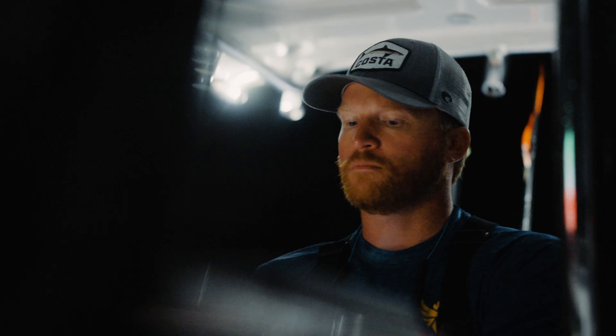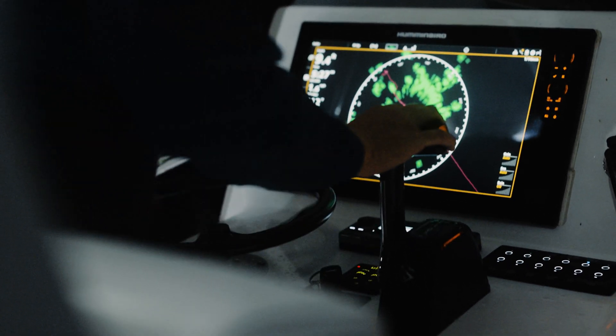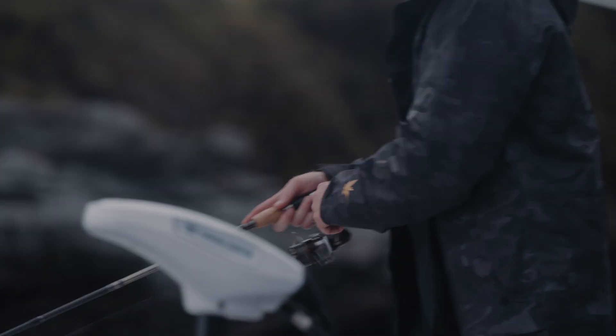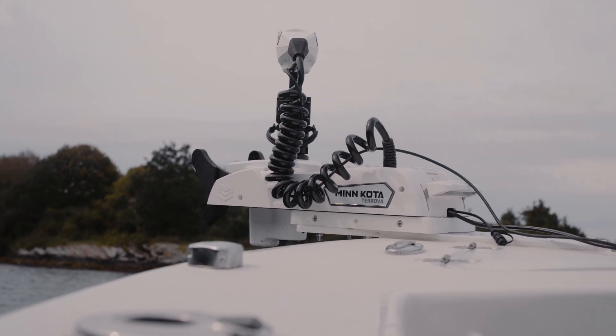We are out here all day at times, needing this motor to work from sun up to sun down. That 30 percent efficiency bump is huge, and that extra torque gives you the peace of mind that this motor is able to keep you on your spot.